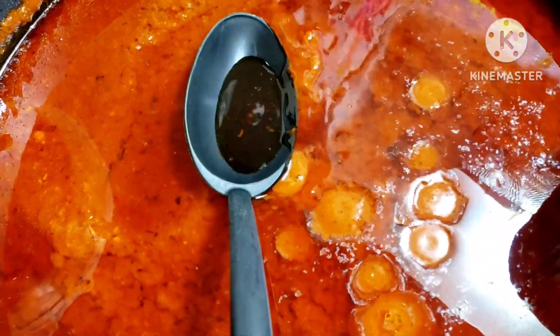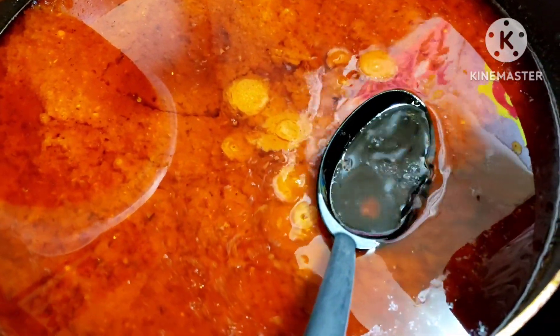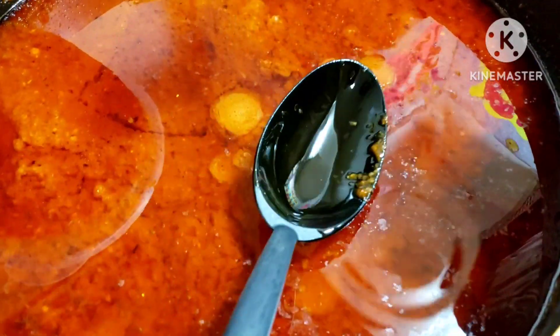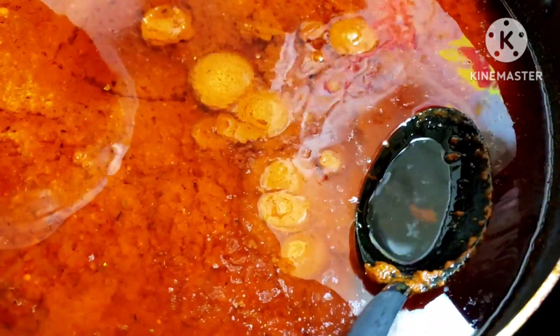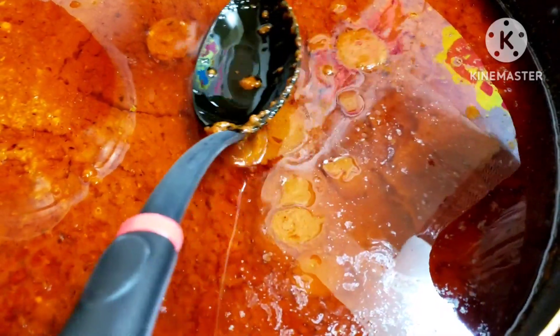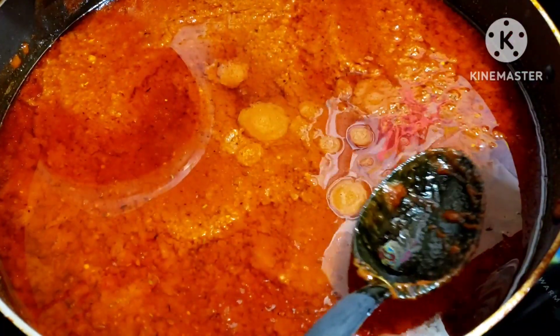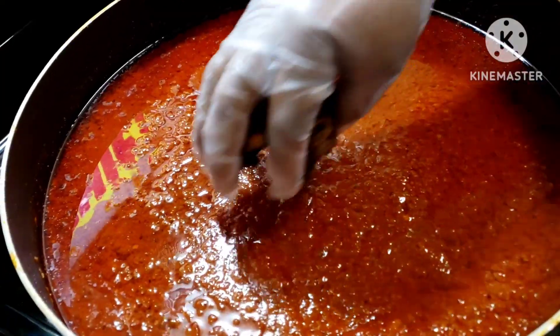This oil I'm scooping out, I can always use it to make another jollof fries. I even have a jollof fries recipe coming soon — look out for that. I went about it a different way. Scoop out as much as you can. I can use this for egg sauce, for porridge yam, or for porridge beans. I'm using peanut oil, so it's always giving you enough oil. I'm going to add my turkey in now.